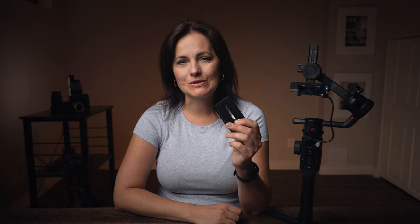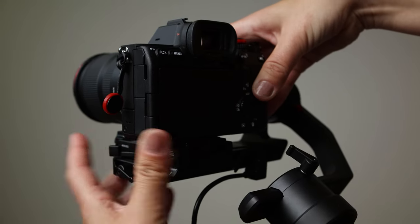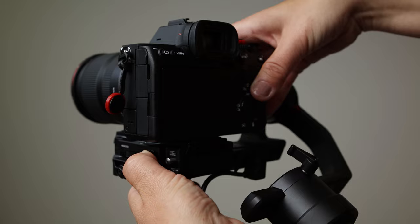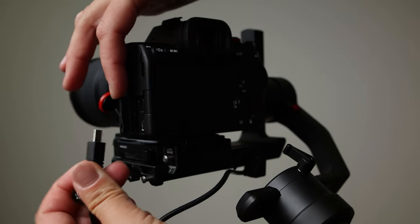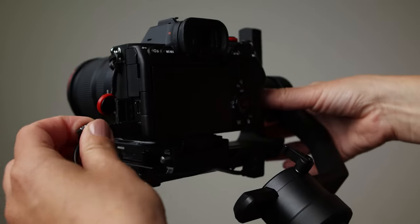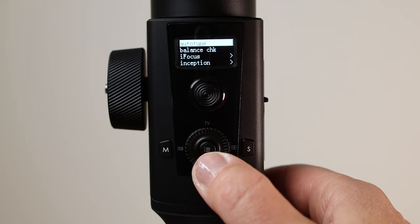Attaching the camera is very easy. The quick release system is compatible with Manfrotto quick release plate and has a built-in hard stop. It is very simple to attach and balance. I am using the Sony A7S III. One thing I should point out is that it has balance check version 4.0 — you can see on the OLED screen the balance state of each axis, which will help you quickly correct the setup.